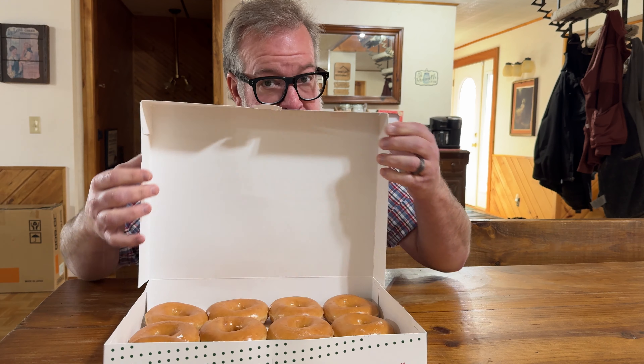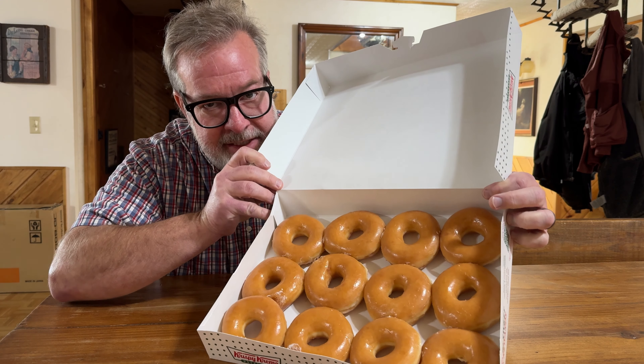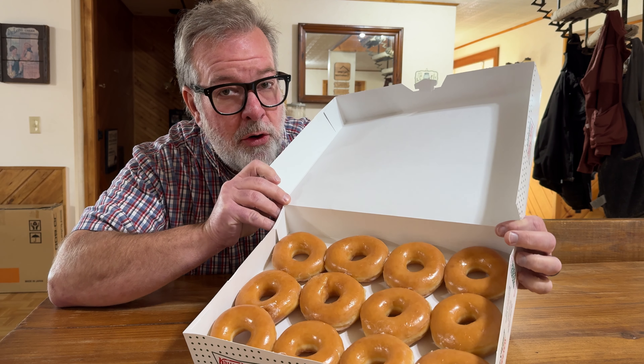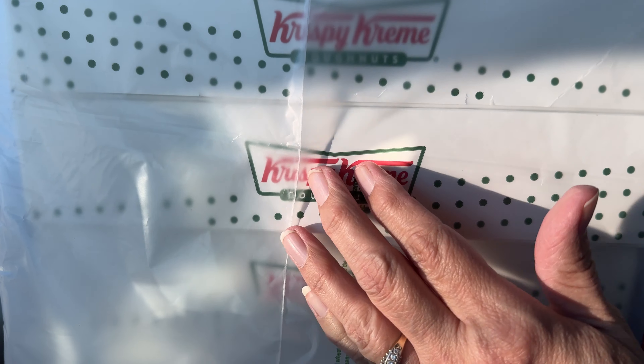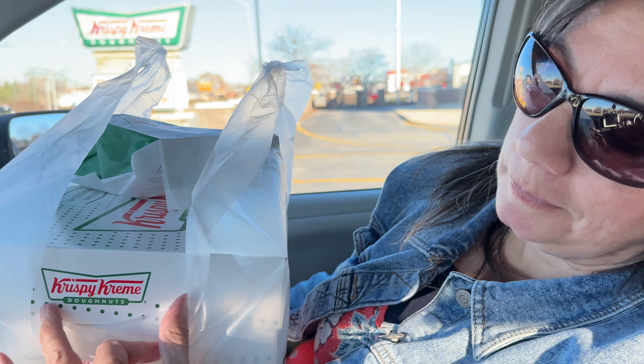You're wondering to yourself: Krispy Kreme? Oh, bask, ladies and gentlemen, in the manna from heaven, the deep fried goodness, the dough of angels — and we're going to freeze dry it. I would say that these are the known world's Excalibur of donuts. Krispy Kreme donuts.